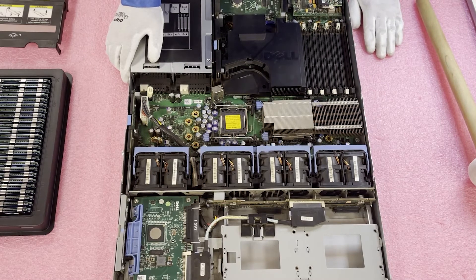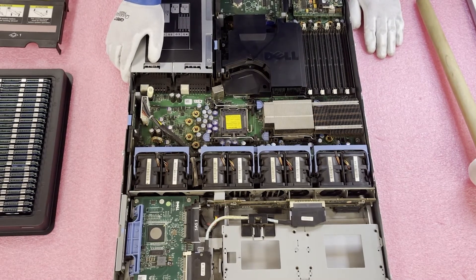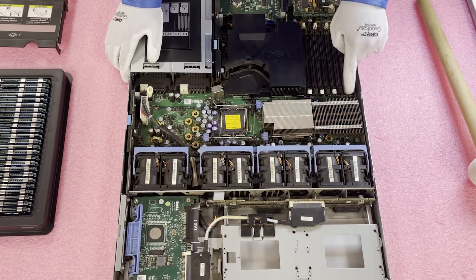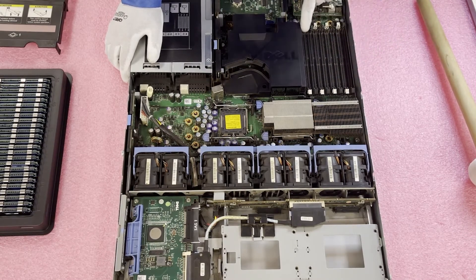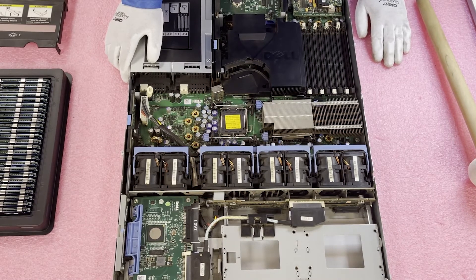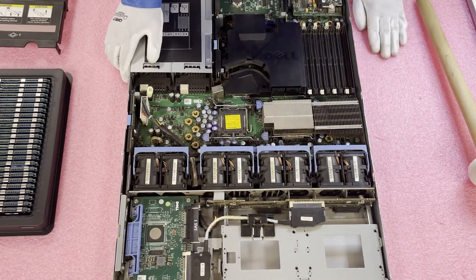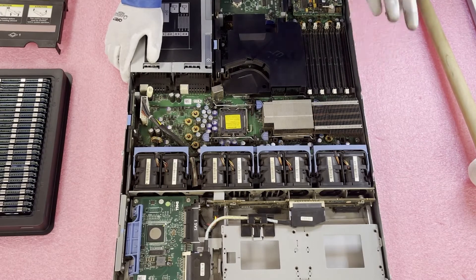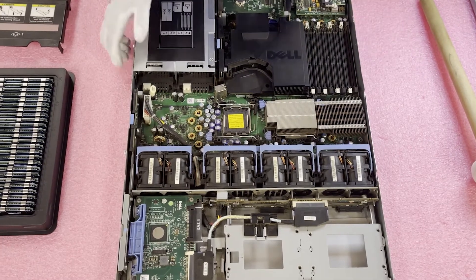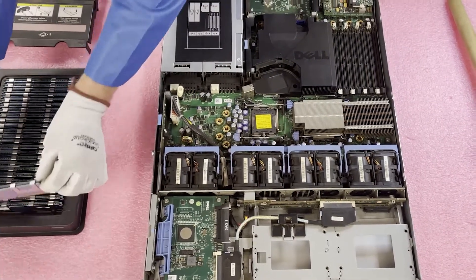If you only had one CPU inside, what you would want to do is load the four white DIMM slots. The white DIMM slots are the start of the channel. This machine has four memory channels, and each memory channel has two DIMMs per channel. Now let's go ahead and actually physically load it up and show you how to do it.